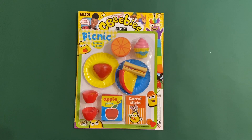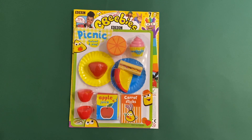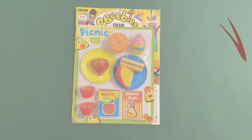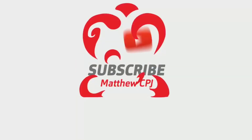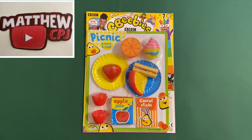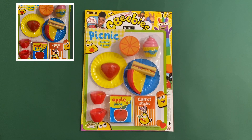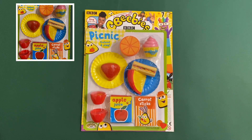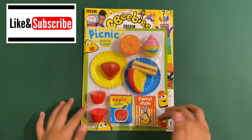Hello guys, this is MatpyCBJ here with the CBeebies magazine. In this set you get a Picnic Pretend and Play set. Before I start this, please like and subscribe.